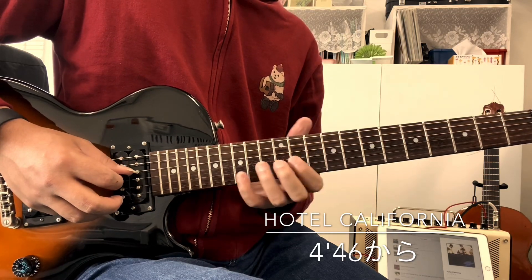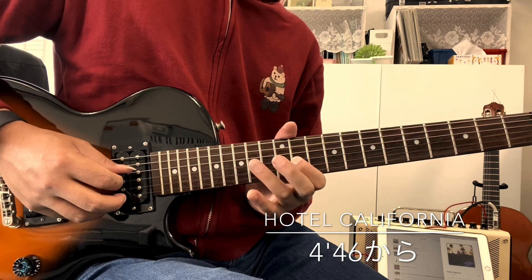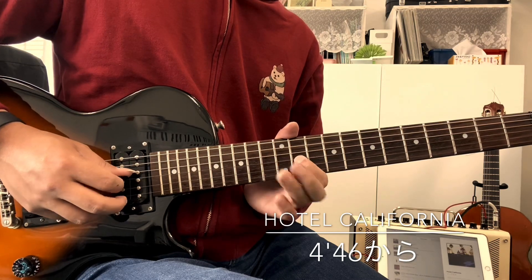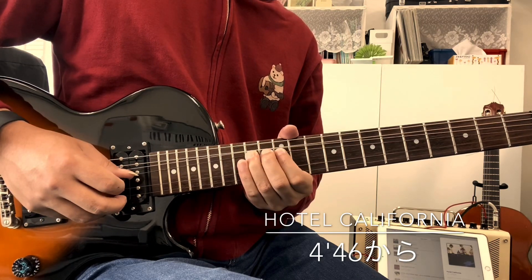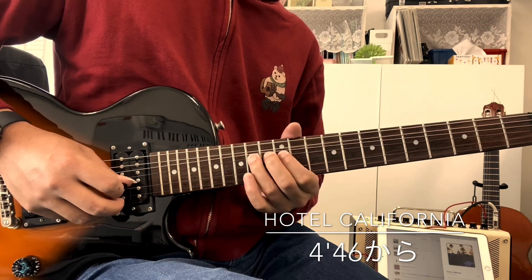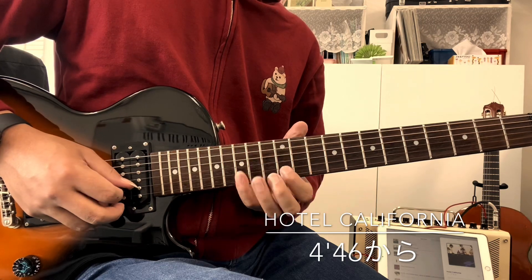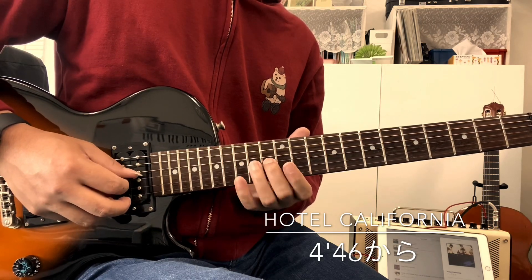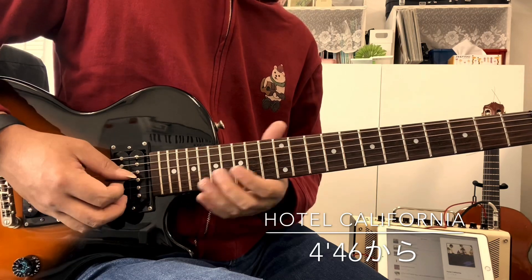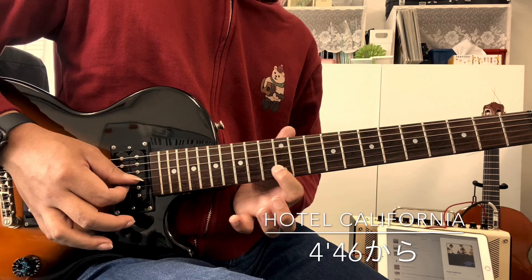Here we go. I'll open the chord. Then the door. 5, 5.